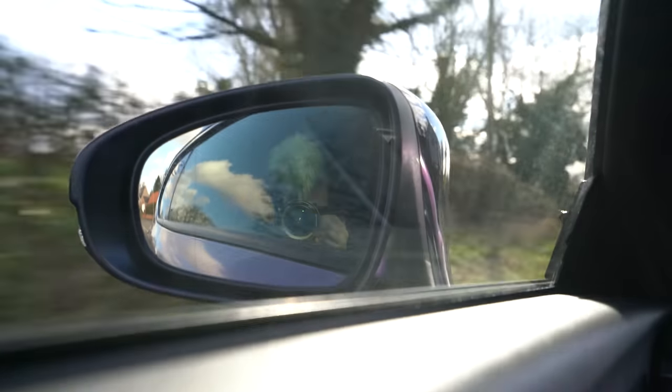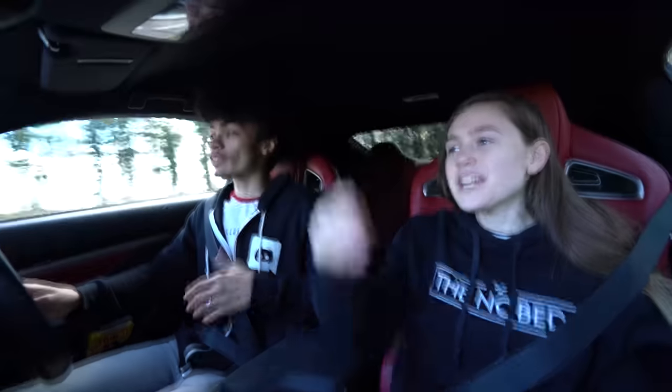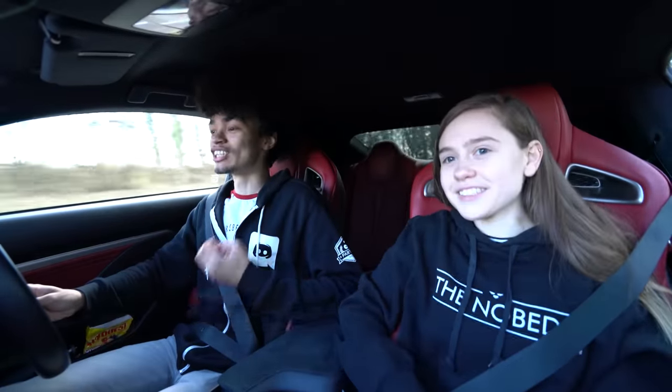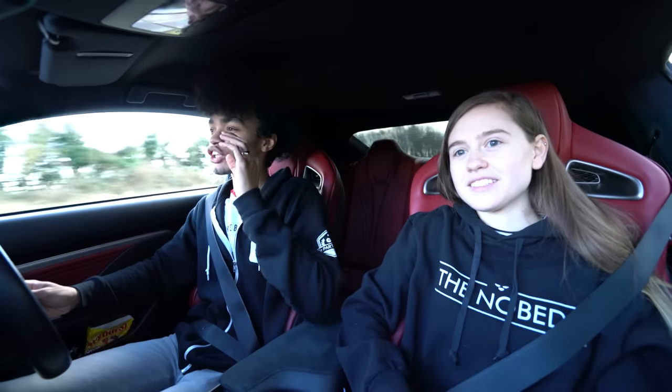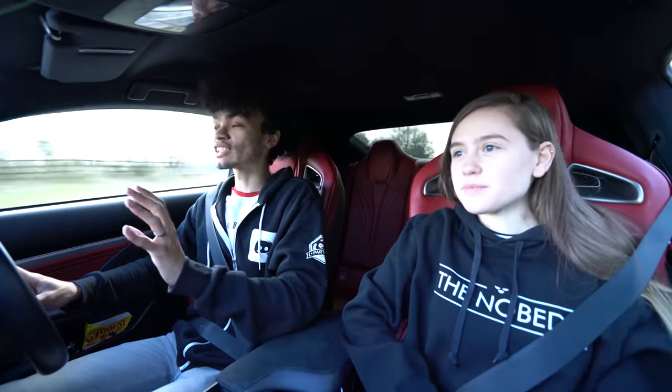The story of how I came across this car rather than the other car — that was a Skyline. I was this close to having a Skyline, and it was the most disappointing and heartbreaking experience of my life. It was stupidly sad. I went to a place because I saw a Skyline for cheap. It was white, it looked really nice.